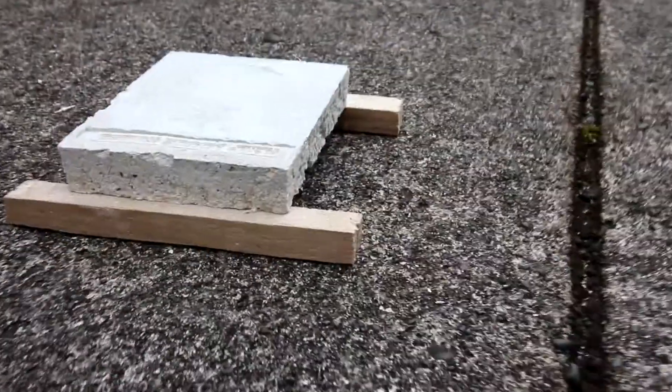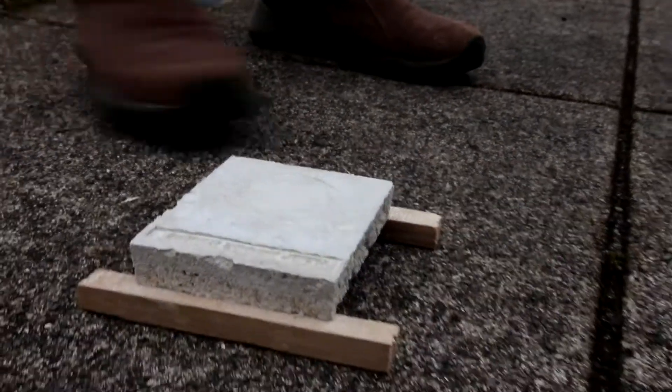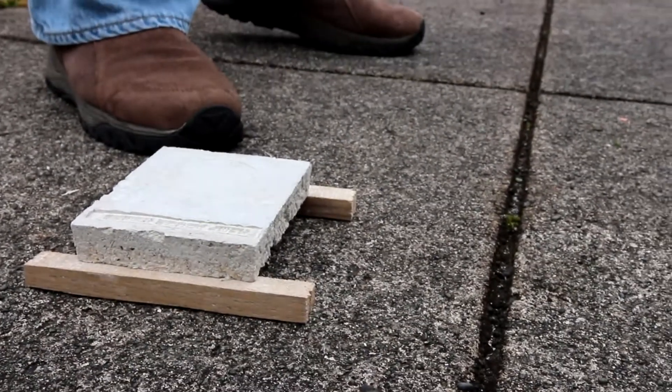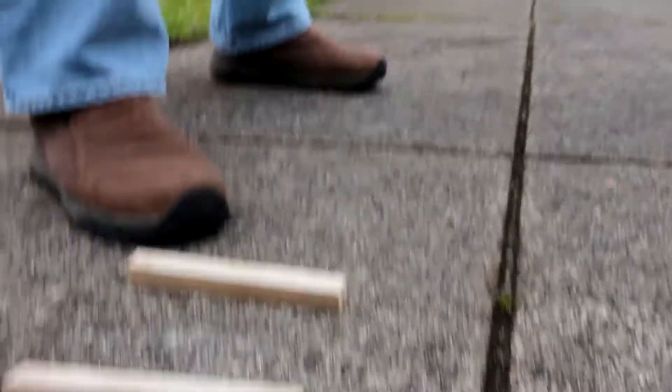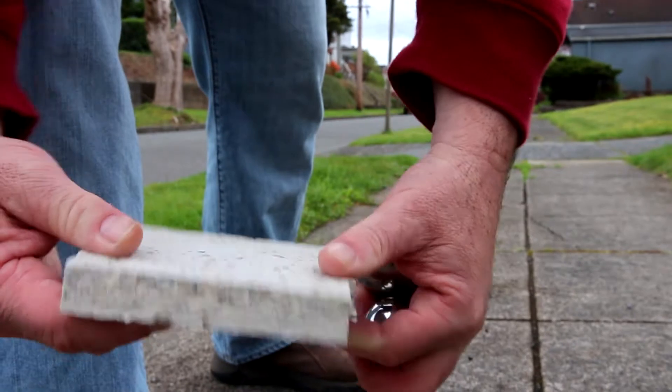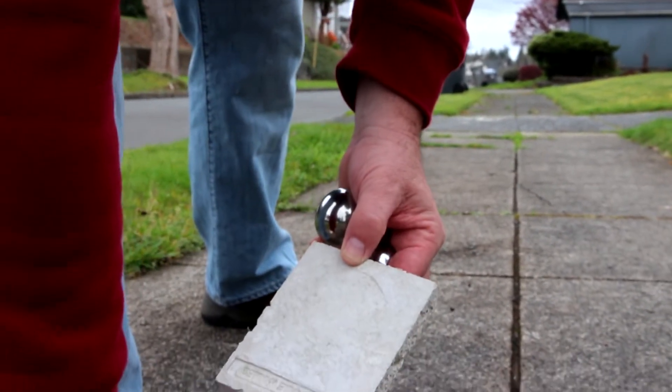This one was about 7800, this was about 5600 because of the materials I'm choosing to use inside of it. All right, small ball here we go — nothing.